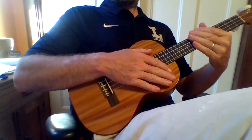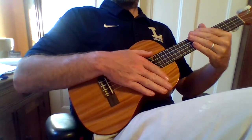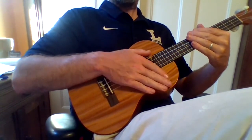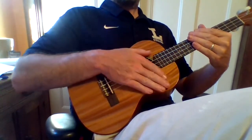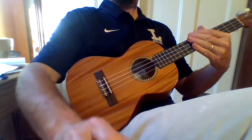Let's try it. 1 and, 2 and, 3 and, 4 and. 1 and, 2 and, 3 and, 4 and. 1 and, 2 and, 3 and, last time. 1 and, 2 and, 3 and, 4 and.